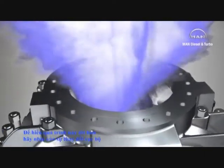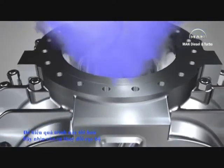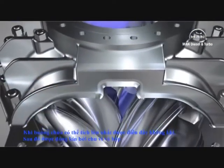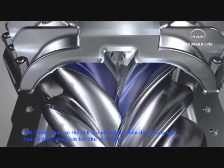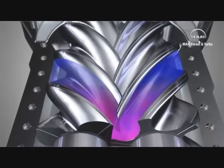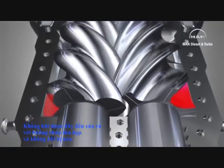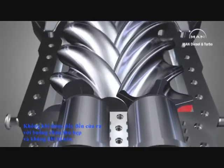To understand the compression process better, let's look at an individual chamber. It enlarges, is filled with gas, and then closed by a circumferential edge in the casing. The rotors then transport the gas to the discharge side, where the chamber shrinks and the retained gas is compressed.